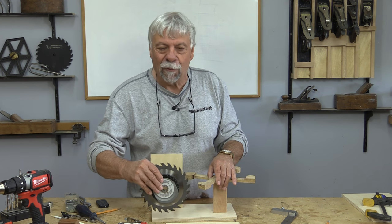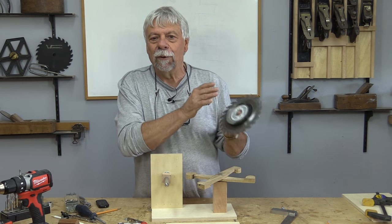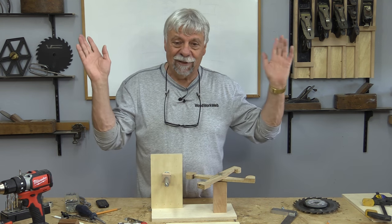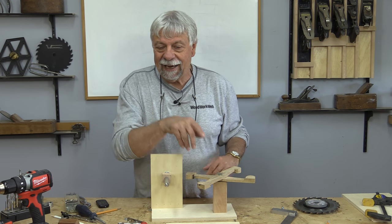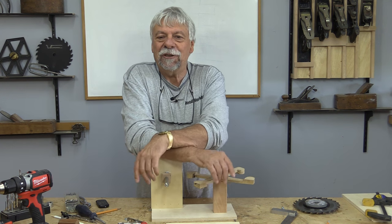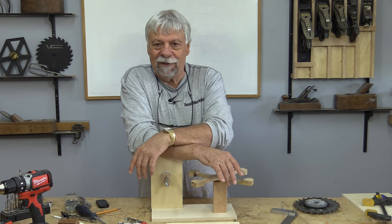That's it for the wobble wheel sizing jig. I'm Colin Kinnett for Woodwork Web. If you haven't already subscribed, we ask you to do that, like us on Facebook, follow us on Twitter, and I'm on Instagram now and getting better and better at it. Make sure you stay tuned because I've got lots more videos coming.